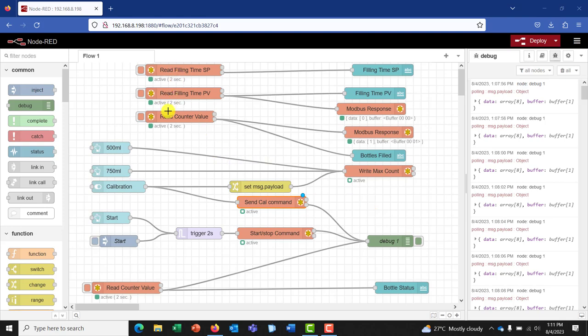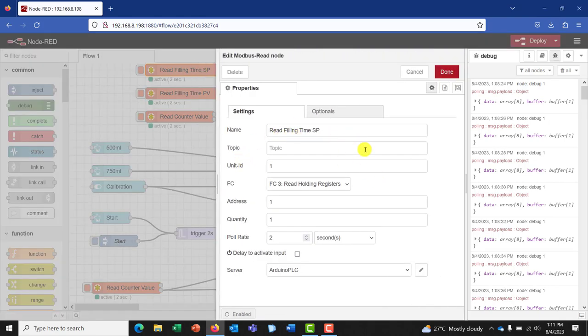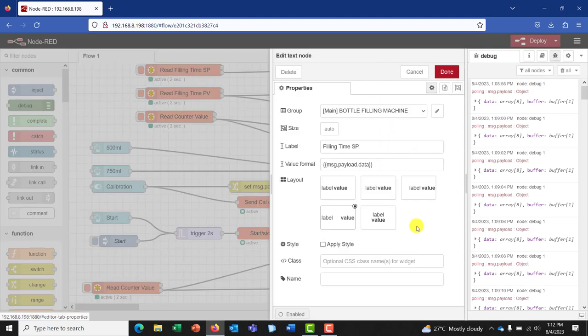So we have our Node-RED. And these are the nodes that we've set up for our UI interface between Node-RED and the Arduino PLC. They are communicating basically via Modbus. So we have our Modbus nodes. We have our read filling time set point — this basically reads the set point. When we double click on it, we can see the name is read filling time set point, the unit is one, the FC is FC3 — we'll be reading the holding register — the address is one, the quantity of data is one word, and our polling rate is two seconds. And this is linked to the display node.